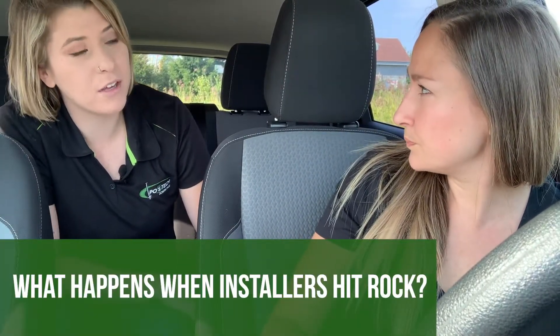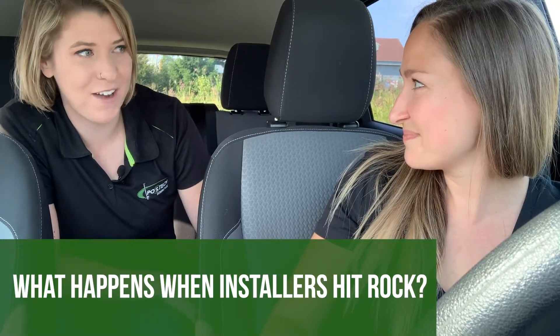Hi guys, I'm Amy. I'm Brittney from Postec Team. Brittney, what's the commonly asked question that we answer today? Well, people want to know what happens when installers hit ROC, so we're gonna go and visit a certified installer to see how they deal with ROC. So let's go!